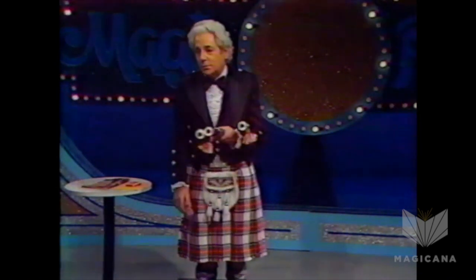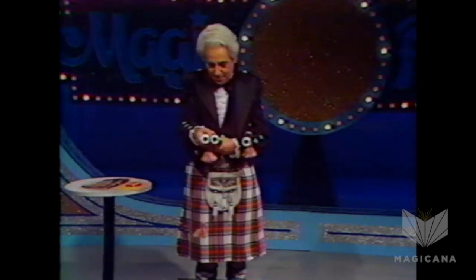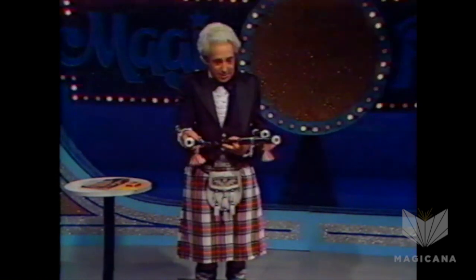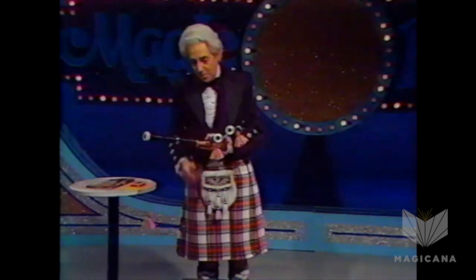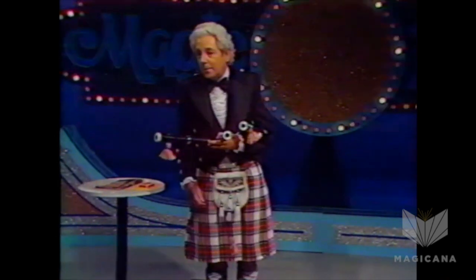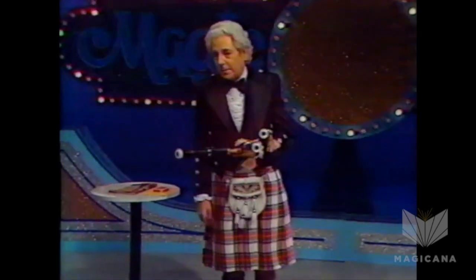If you pull that one, that one goes up. Just up and down. And I can see you understand how this works. Pull this one, and that one goes up. However, if you put them like this, it's a different kind of problem. Because when you pull that one, that one still goes up. And you pull that one, that one goes up.